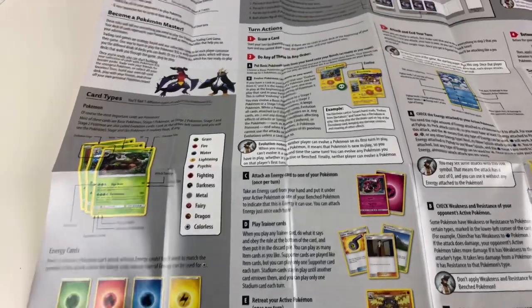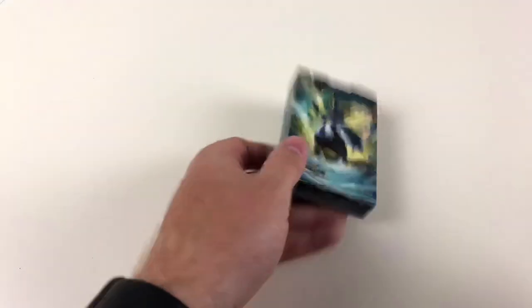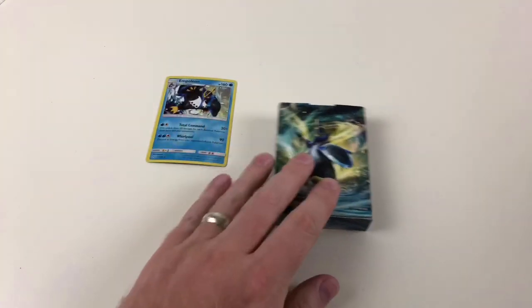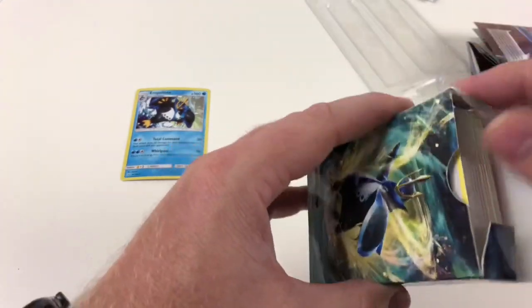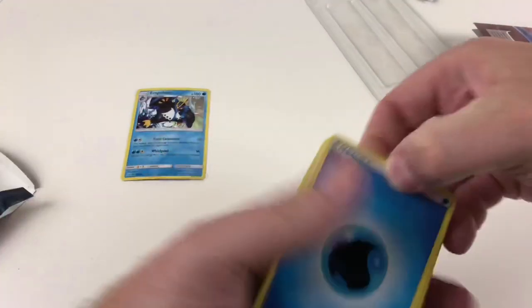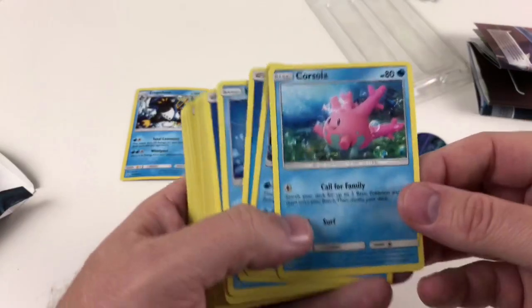The rules sheet has pretty much everything you need, though there are certain things you might wonder about. It's got all the card types, energies, and everything. There's a good chance if you're watching this video you've probably played Pokemon cards before or at least know how to play. Now let's go through the deck of cards and show you them. You always get 15 energy in these theme decks to make sure you've got enough to play — so you've got lots of water energies here.